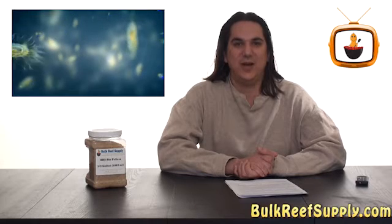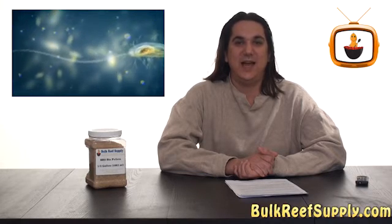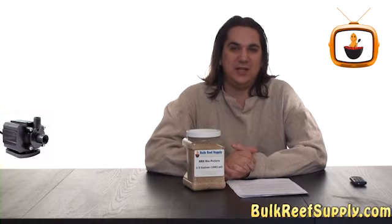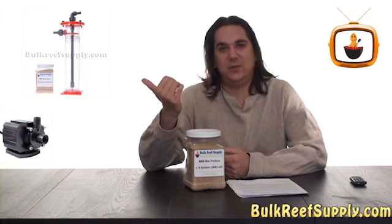So BRS biopellets is a natural substance produced by bacteria as a carbon source for bacteria. Incorporating biopellets into your system is pretty simple. All you need is a pump, some biopellets, and a reactor like this one to tumble them.